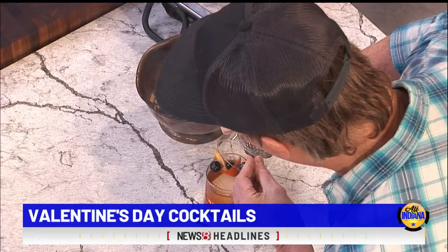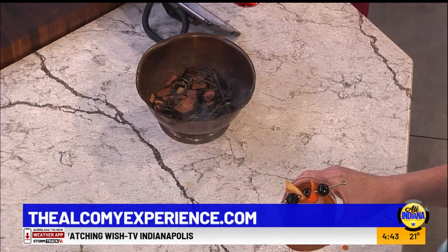Where can everybody track you down? I'm on Facebook at Alchemy Life — like alcohol — my life. Also on Instagram, and my website is alchemyexperience.com. I do mixology classes, private events, corporate — you name it. Cheers! Happy Valentine's Day!